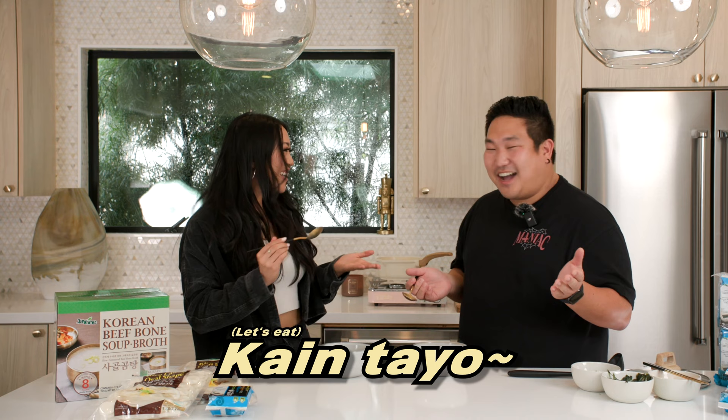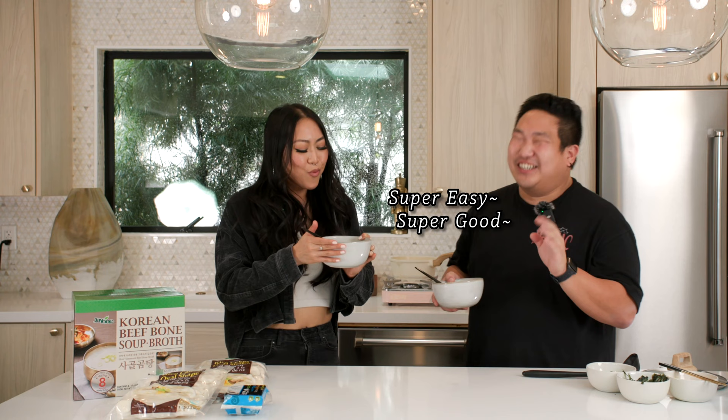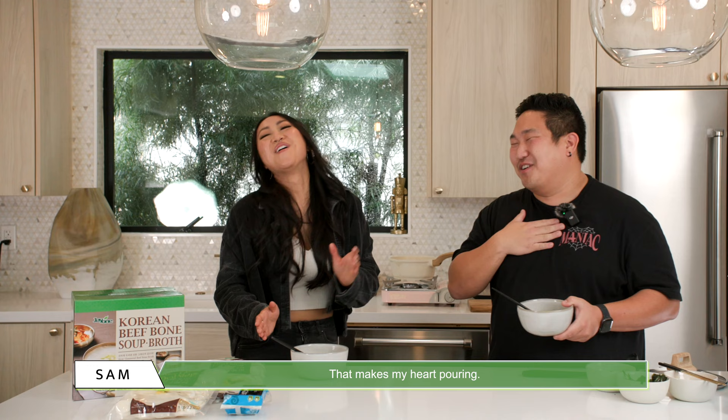Cheers! Mmm. Oh yes. Mmm. Super easy, super good. This is good. Yes! Oh my gosh. I'm happy, you know that. That makes my heart full right now.